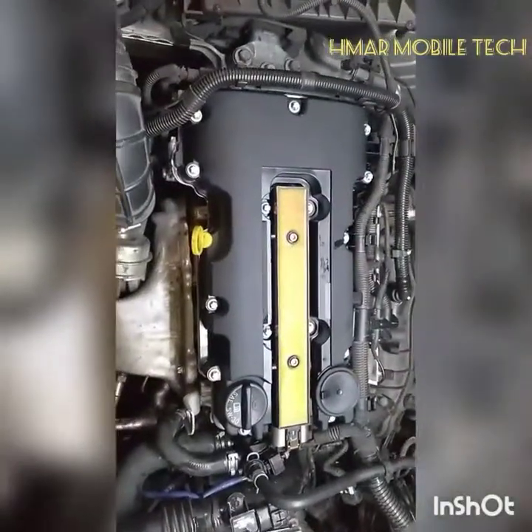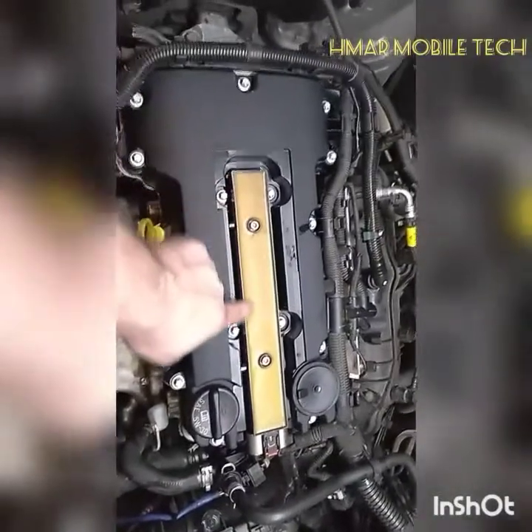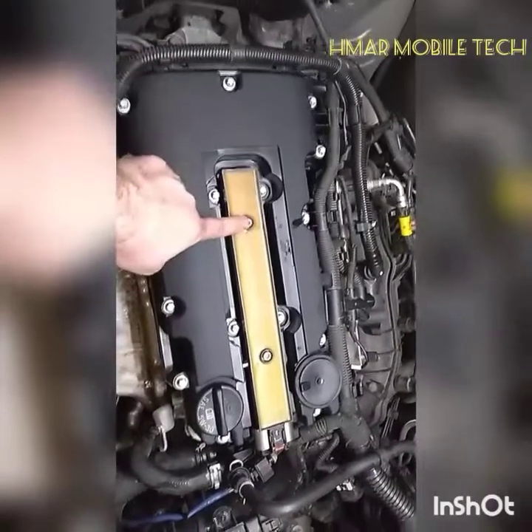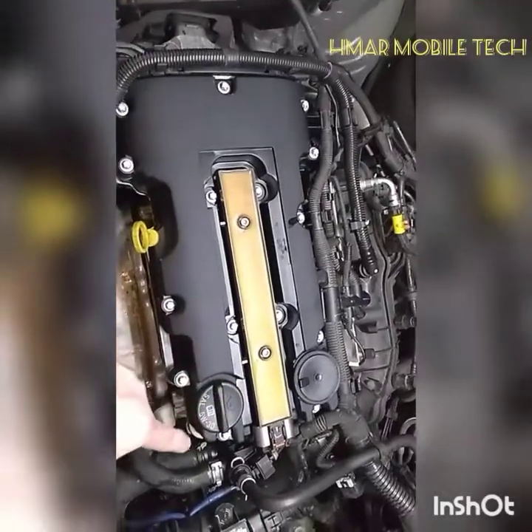This is the finished product. Valve cover is on, all bolts are tight. Off camera I installed the coil pack and torqued those bolts to around 65 inch pounds, the same as I torqued all the camshaft cover or valve cover bolts.